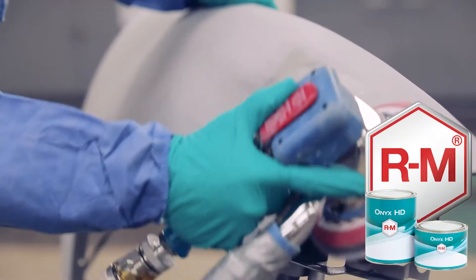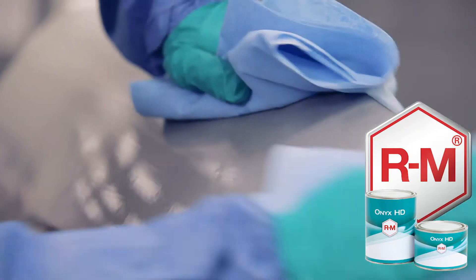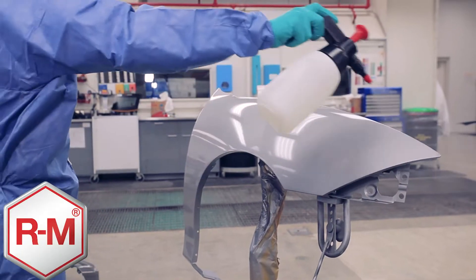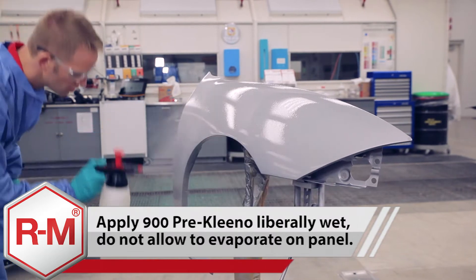In this video, we will show the proper way to prepare a panel for application of Onyx HD solvent. We must first clean the panel to remove any contaminants from the surface. Apply 900 cleaner to the panel.